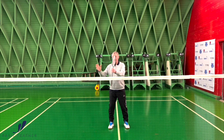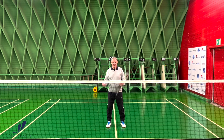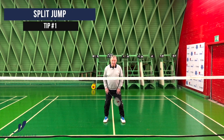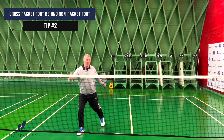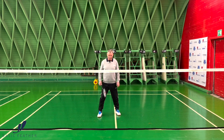Aggressive footwork to the forehand side at the net is very important that you have a very strong push-off. First of all we have the split jump, after that there's a step with your right foot, across behind with your left, and then you're stretching as much as you can and get the shuttle as early as possible.